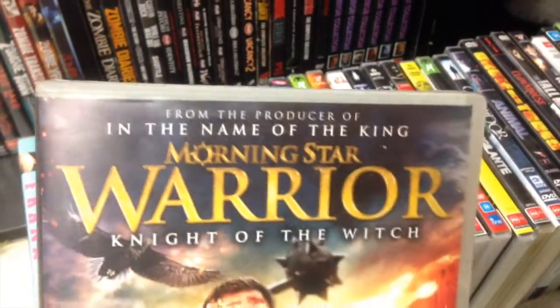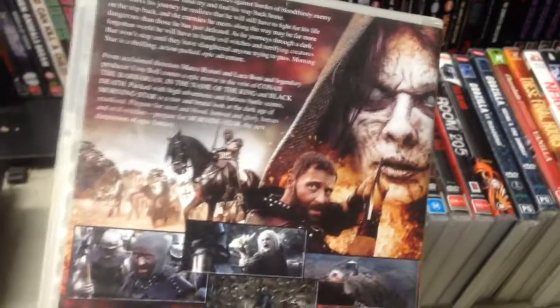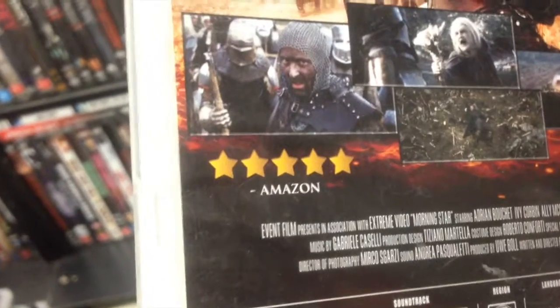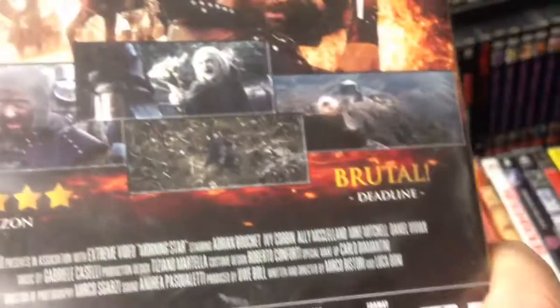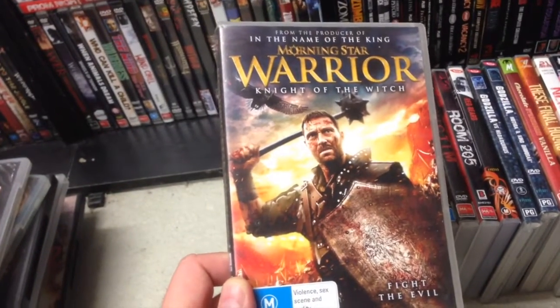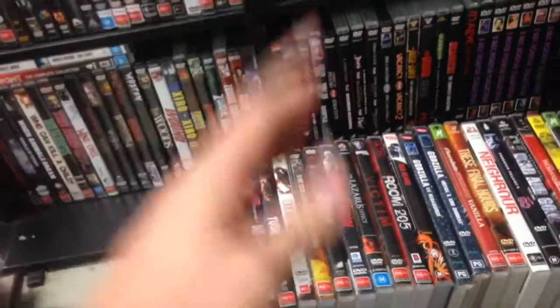Morning Star Warrior — oh dear, this is what got me. The producer of In the Name of the King — we are talking Uwe Boll. It looks craptacular. This is one of my favourite reviews I've ever seen: five stars from Amazon. That's it, just five stars Amazon. And someone in Deadline says 'brutal.' So that's Morning Star Warrior. The problem with Uwe's films is they're always too long — 99 minutes, he probably needs to shave about 20 off that.